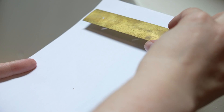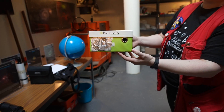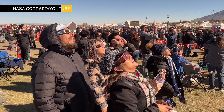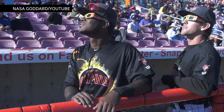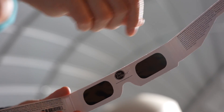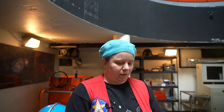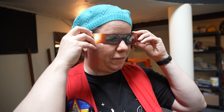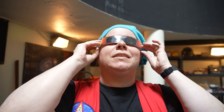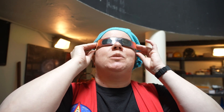Up here in the dome today we have a few different ways that you could safely view the sun. This is one of the most popular techniques. These are not sunglasses — do not use regular sunglasses. You need glasses with a very special safety rated filter on them. Hold them up to the light and check there are no holes. Then put the glasses on firmly, and only once they're on your face can you look toward the sun and see the disc. You can't see anything else — they're almost like blackout glasses.